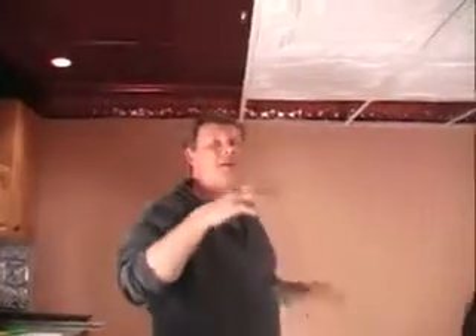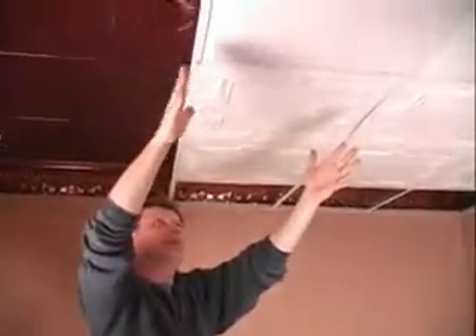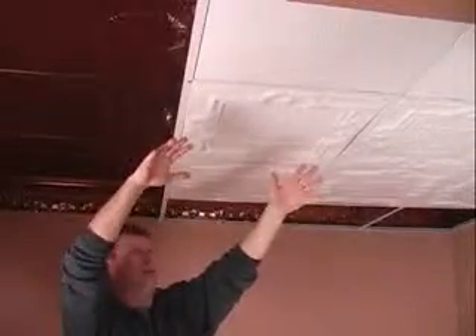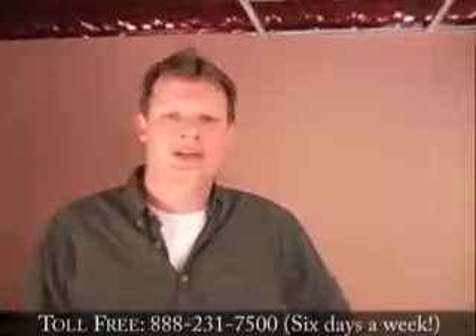The other thing we generally recommend is on the drop ceiling, you want to start on one end. Start with your filler, get that all clipped in so you have access to all the T-bars, and then work your way back. So that's our basic instruction today, and as always, if you have any questions, feel free to call our designers to answer any questions or help you with any design projects you need. Thank you.